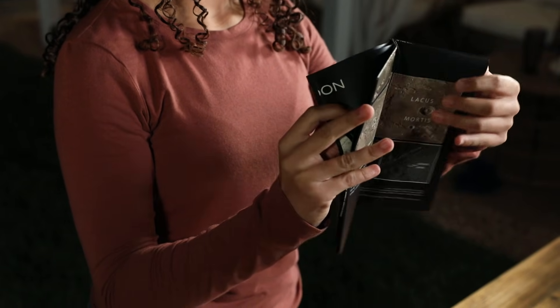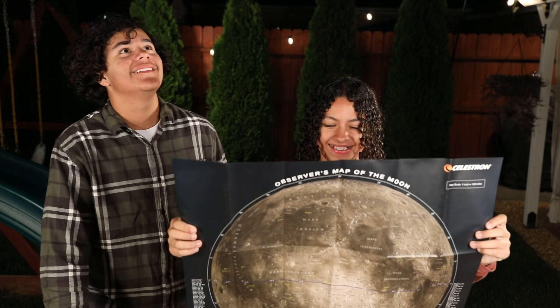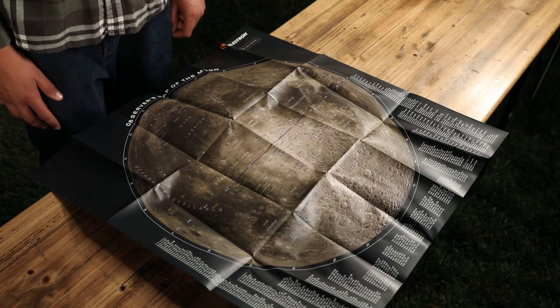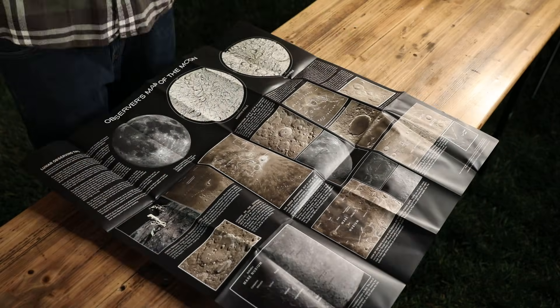Every Moon Mission scope comes with a 24-inch double-sided moon map. This waterproof, tear-resistant guide is ideal for getting to know our celestial neighbor. One side helps you navigate the lunar landscape, while the reverse offers close-up photos and details about the most exciting regions to explore.